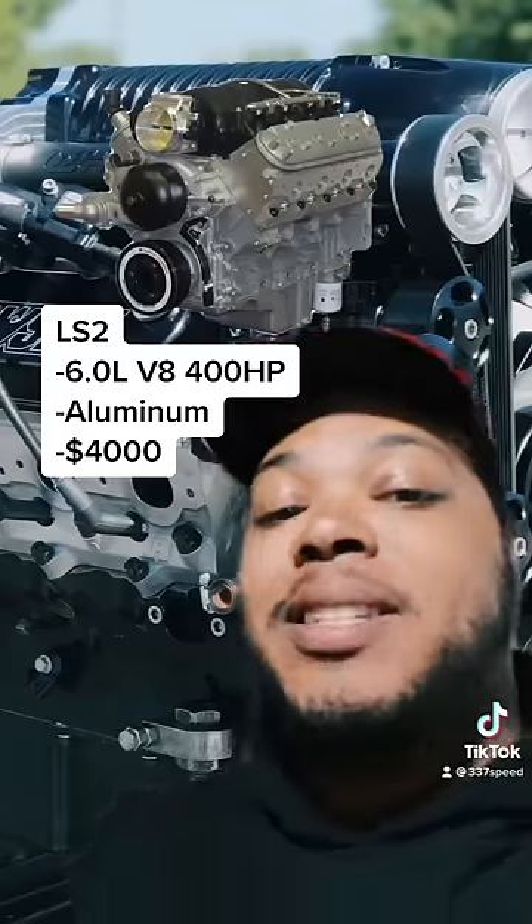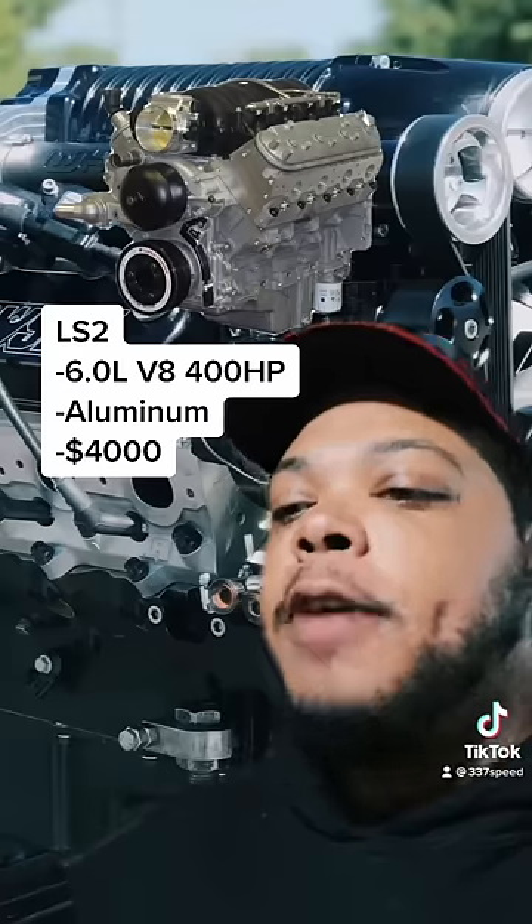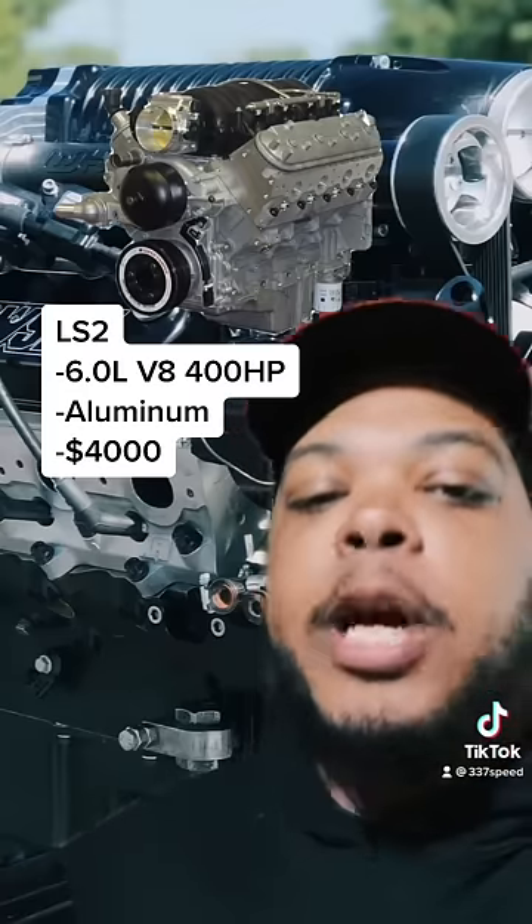Next is the LS2, which is a 6 liter 400 horsepower aluminum block V8. These were found in the earlier C6 Corvettes, the GTOs, and a couple other cars.